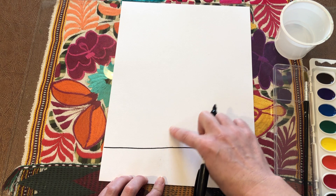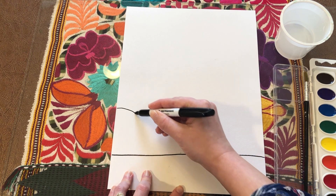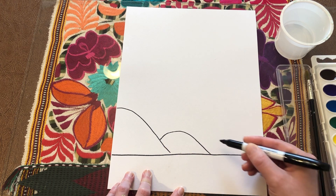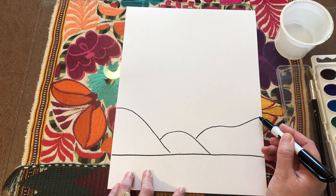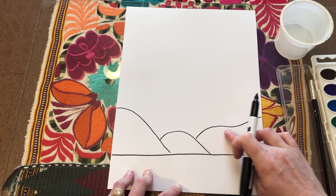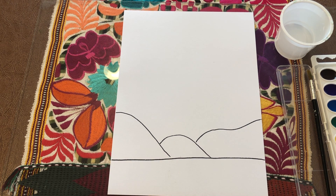Next we're going to add some hills above this line. You can do however many you want — maybe two, maybe four. It looks like I'm going to fit about three. You can make them plain and rounded, a little bumpy, or if you want to make them pointier like mountains you can do that as well.